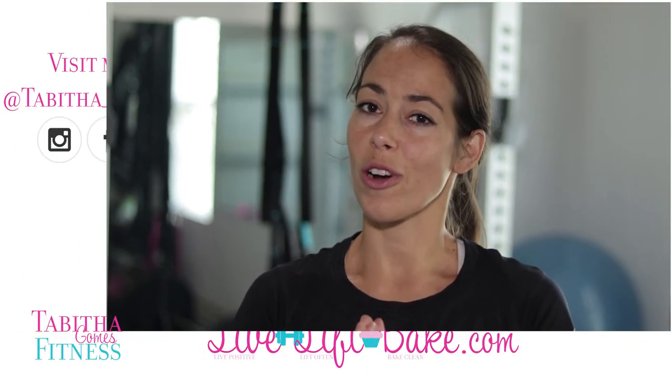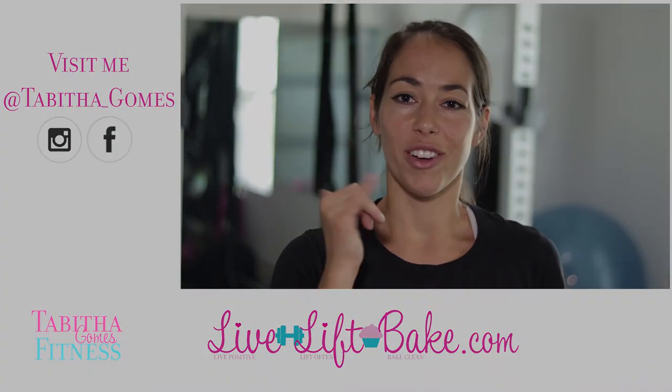Hope you guys liked this video. If you have any other questions about my straps or how I use them, please put them in the comments below. Otherwise stay positive, work hard, and God bless. Aloha.